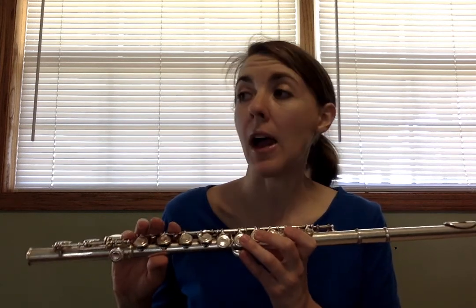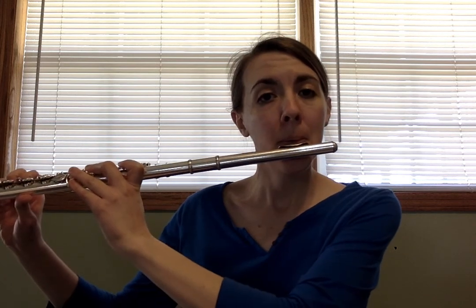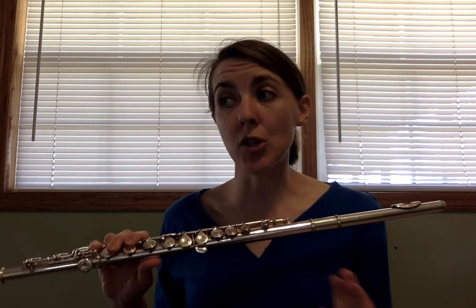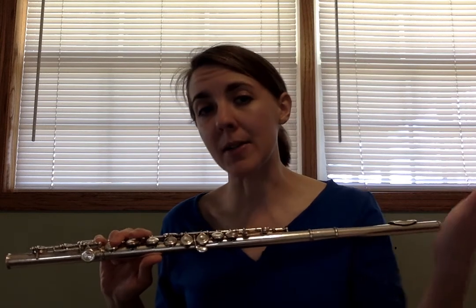For example, at measure 21 you have a low A-flat — second space, the space that spells F-A-C-E. So measure 21, that A is flat. Another example is measure 25 — that A is flat. In fact, let's play that A-flat once together. It's going to be low, so keep air slow. That's what it should sound like. Now I want to play measure 21 a couple of times just to get that finger used to moving that way. The pinky thing always messes people up. Measures 21 and 25 are the same thing, so if you practice one, we're practicing them both.